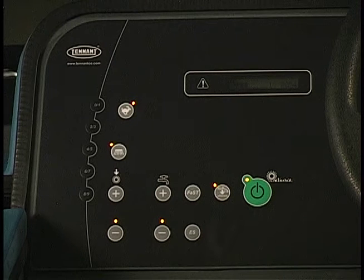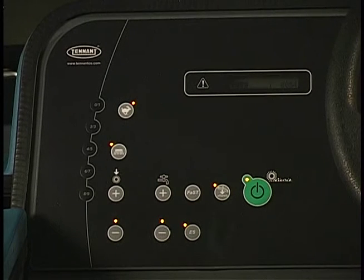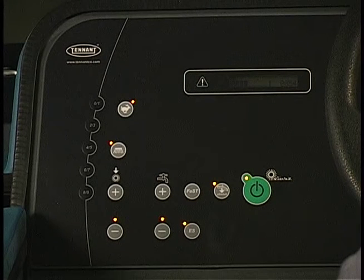If your machine is equipped with the ES system, pressing the ES button turns the ES system on and off. The machine will default to the ES setting the next time the machine is started if the machine is shut off while in the ES mode. If the ES system is active, the solution is recycled automatically whenever enough solution is detected in the recovery tank. When operating in ES mode and the bottom solution flow light is illuminated, the flow rate is low, without detergent.